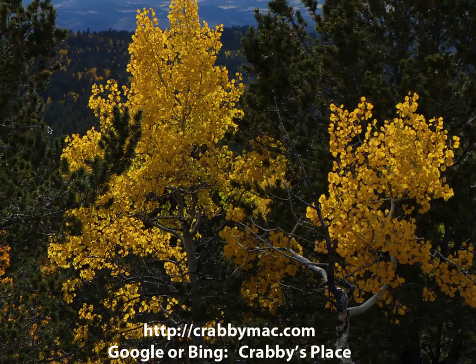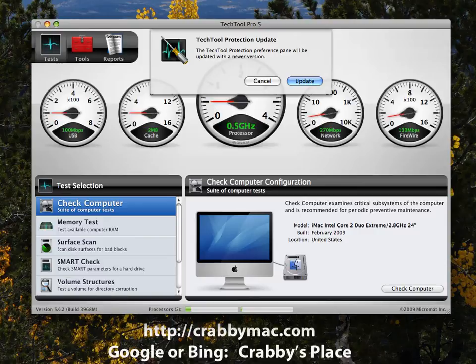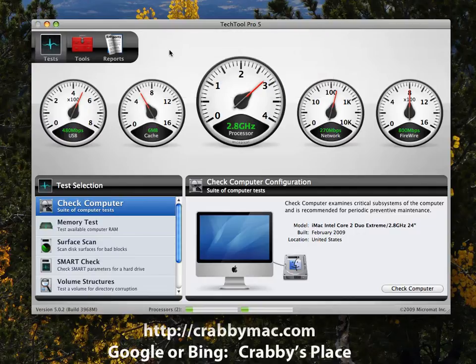We'll go ahead and start up TechTool and bring it up. It automatically checks for updates, and here I'm not going to do the update — I'm just going to cancel on that. You'll notice several things about TechTool when it first comes up.